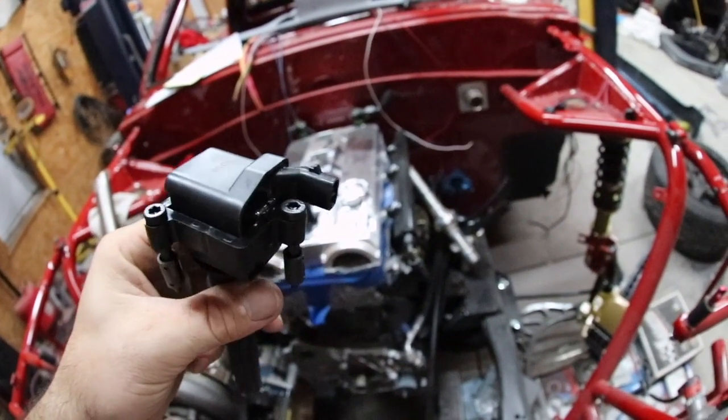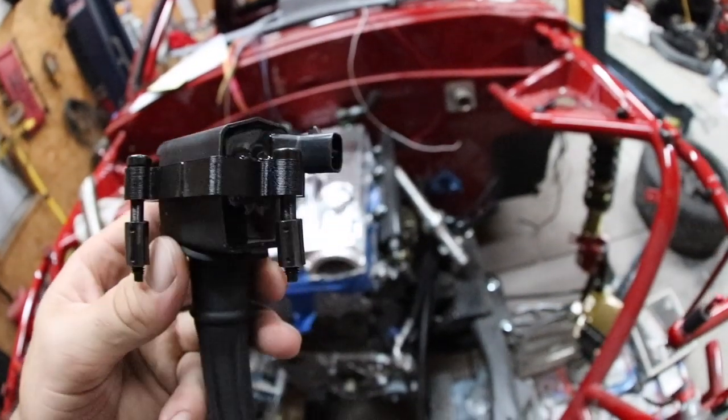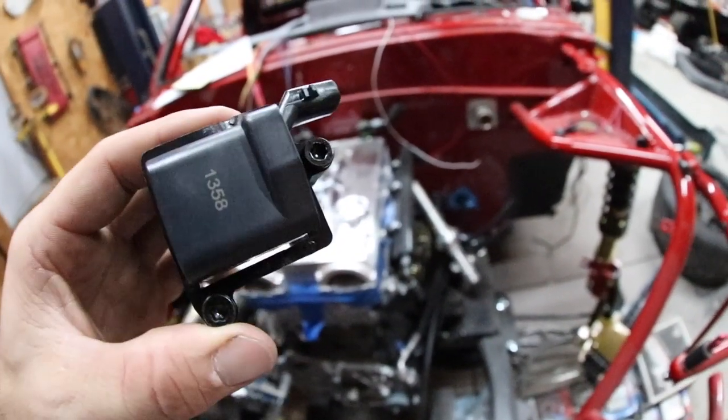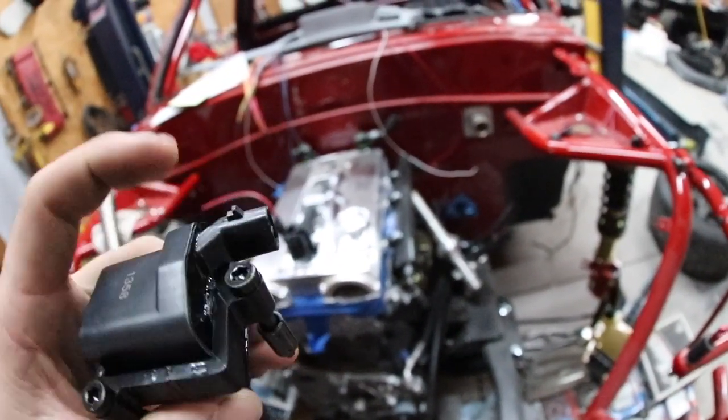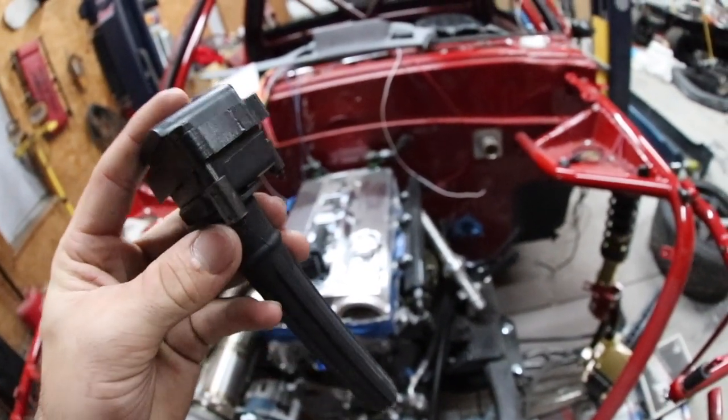To do this, you've got to make a couple changes to the coil as it comes. I got these from Rock Auto and I will put the part number in the description below. These are like $34 a piece and obviously you need four of them. You're also going to need some Toyota connectors and you've got to make a couple modifications to the ignition coil itself.